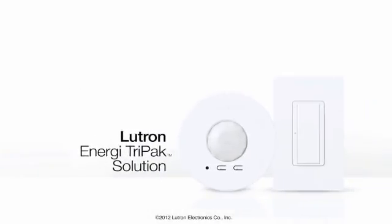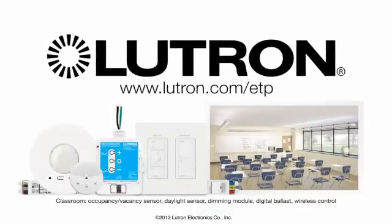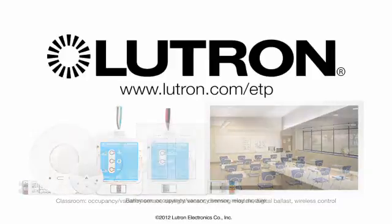This Energy Tri-Pak wireless solution is available at your local electrical distribution center. For other Lutron wireless solutions, go to Lutron.com/ETP.